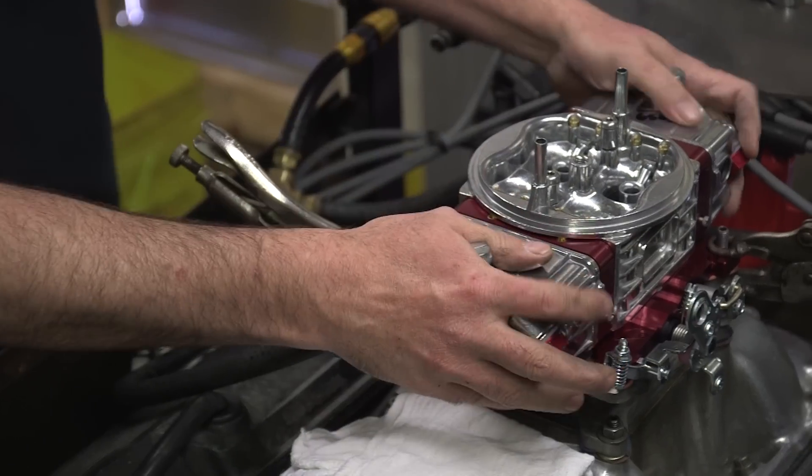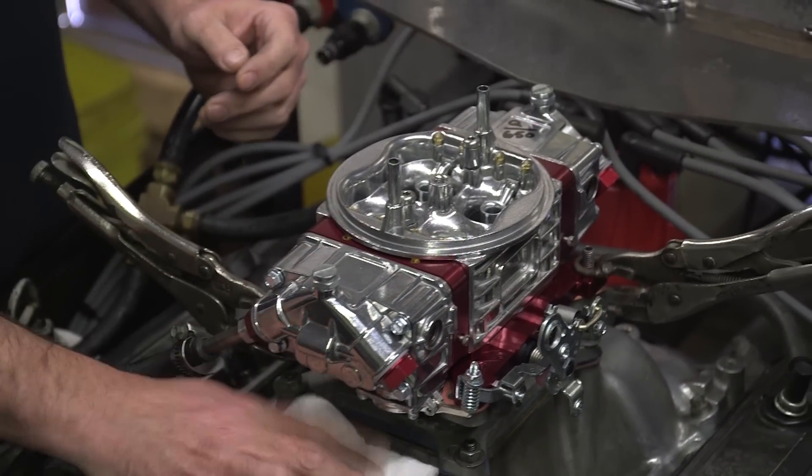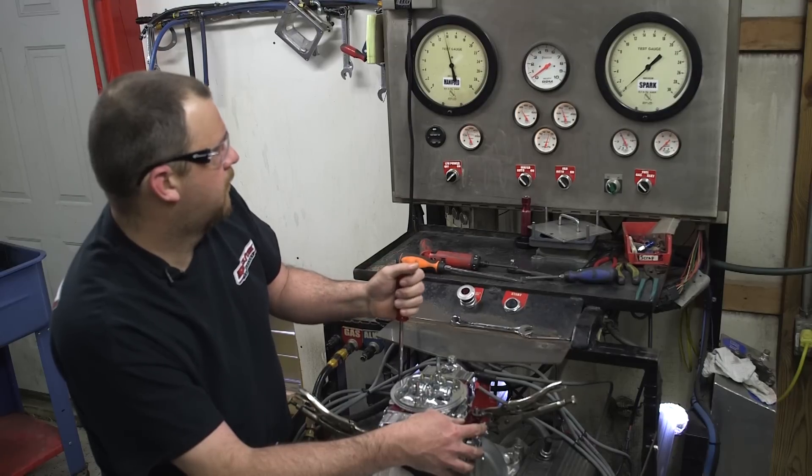To make things even easier, QFT engine tests and adjusts every carburetor before it leaves the factory. They first set the throttle blade position so that the idle air is equalized between the primary and secondary side of the carburetor.